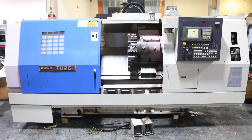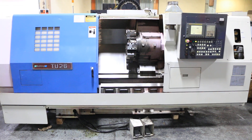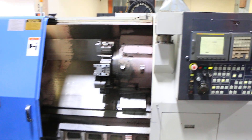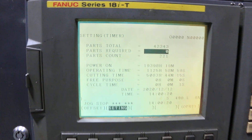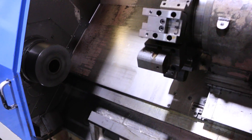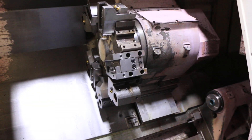Today we have a year 2000 Ikigai TU-26L. It's got a FANUC 18iT control. See the hours there that are posted — we got 5,083 cut hours. The machine has a 10-inch chuck, it's got a tailstock, it has a chip conveyor, and it'll come with the tooling you see mounted on the turret.